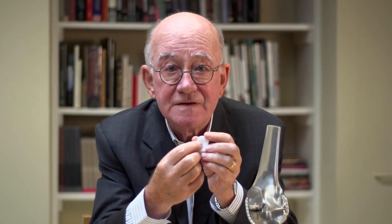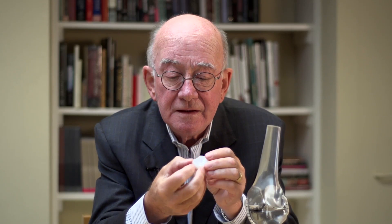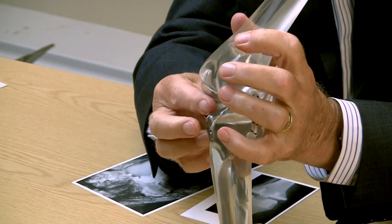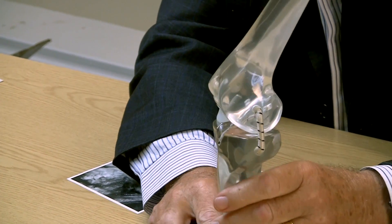The upper surface of this bearing is a spherical socket, which fits exactly the shape of the surface of the component which is attached to the femur. And the lower surface is flat, which exactly fits the flat surface of the component attached to the tibia. And when the surgeon snaps the bearing into place, then we have a prosthesis.